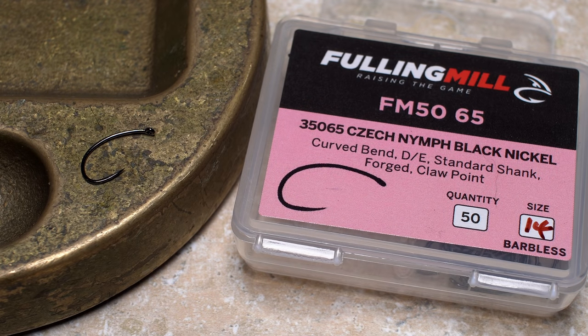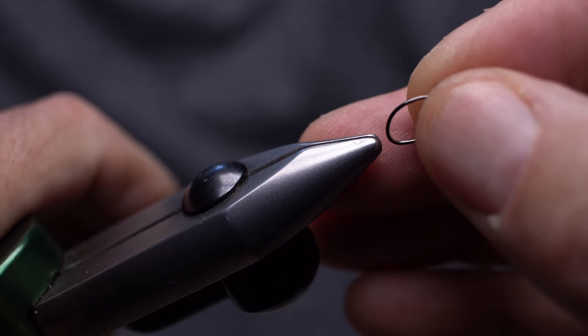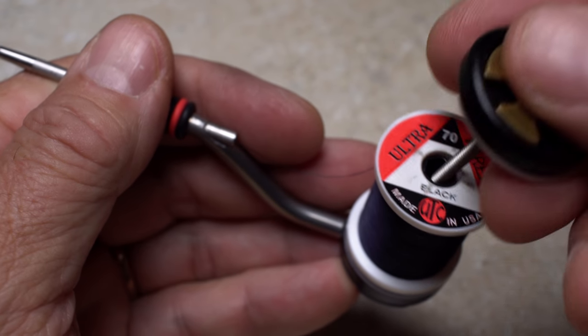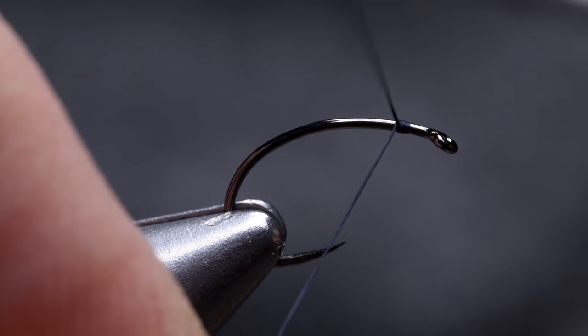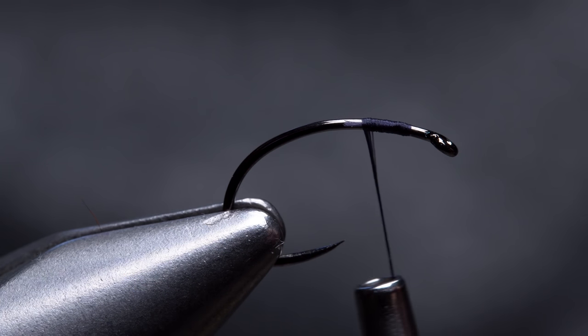I'm going to start with a Falling Mill Check Nymph Hook in size 14. Get the hook firmly secured in the jaws of your tying vise. For thread, I've loaded a bobbin with a spool of black UTC 70 denier. Start your thread on the hook shank, leaving an eye length space behind the eye, and take a few wraps rearward before snipping or breaking off the tag.